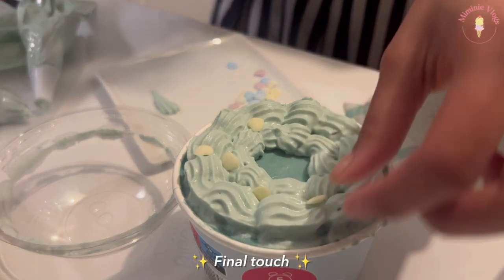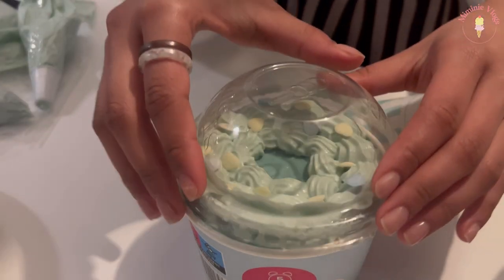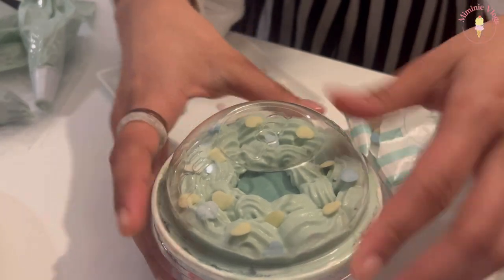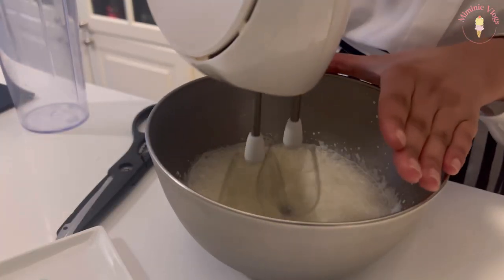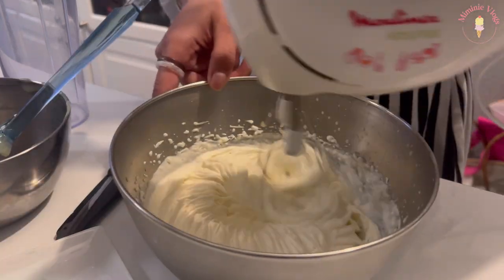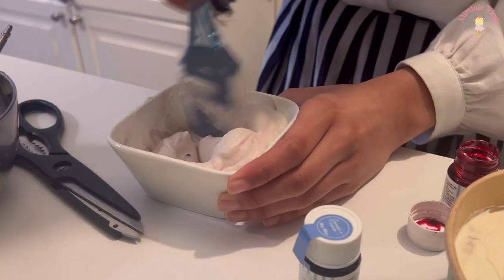I ended up going with pink for one cake. For the big one, I wanted some kind of lilac-pink kind of shade. It's a bit more of a mix color and it pretty much turned out the way I wanted it.